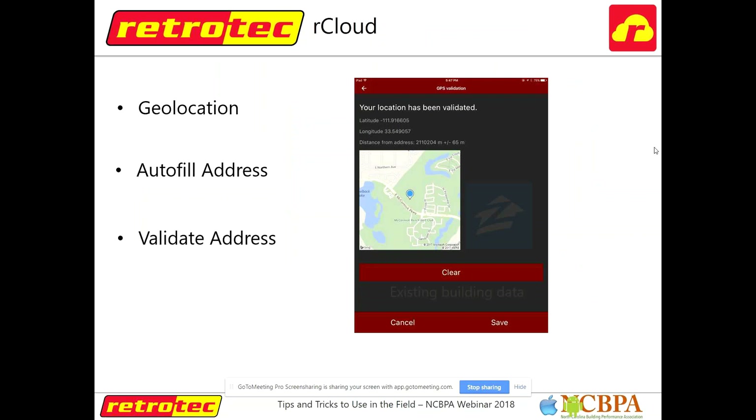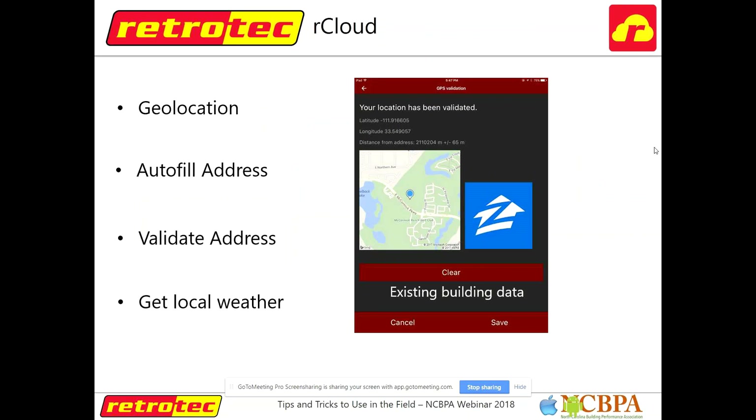I can't not talk about R-Cloud. This is technology that RetroTech introduced to the industry several years ago — it's an automated testing app. It hooks your phone up to your gauge and allows you to automatically run your blower door or duct test, then saves all your results. You can choose whatever standards you're testing to — we recently added ResNet 380, so you can run a multipoint blower door test right off your phone without having to stop and adjust things.